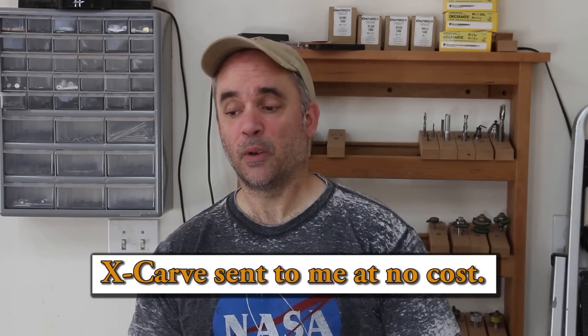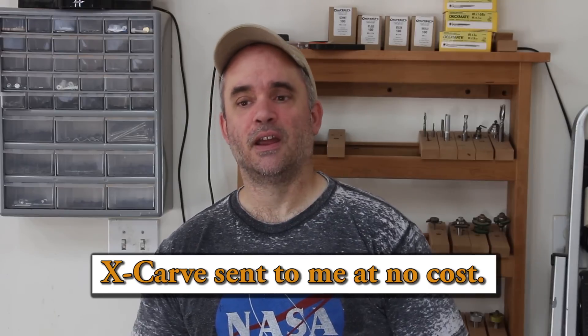So I reached out to them to see if they were still interested in having me do the review, and they were. They sent me one of their machines, the X-Carve. In this video I'm going to take it through the first project I ever make with the CNC — you're going to see it on camera. So let's get started.